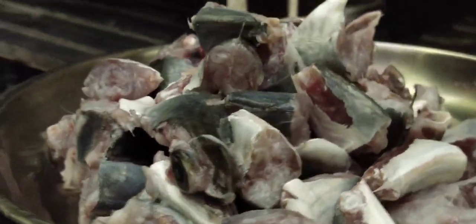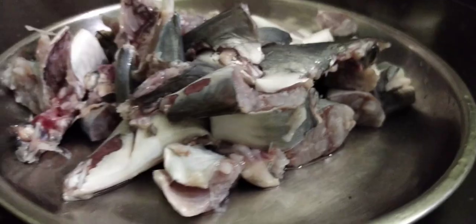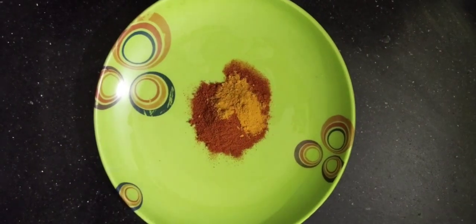I will cook the sauce. I am ready to cook the sauce. Add 1 tablespoon of salt.